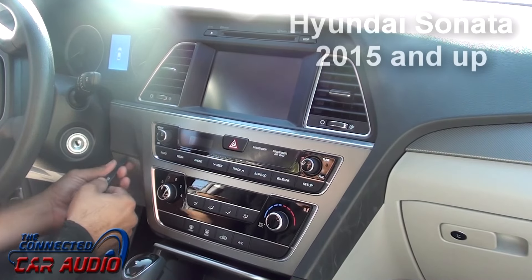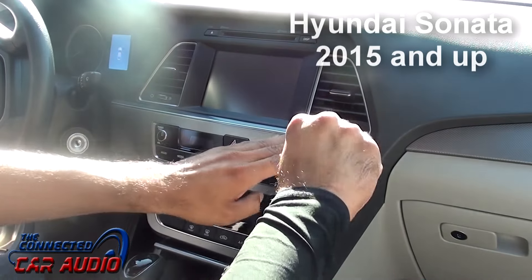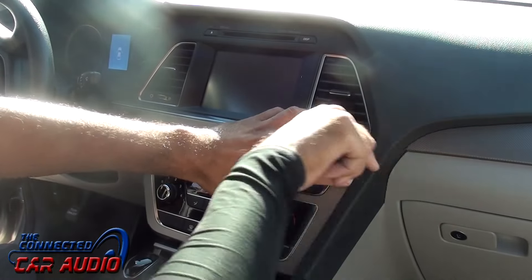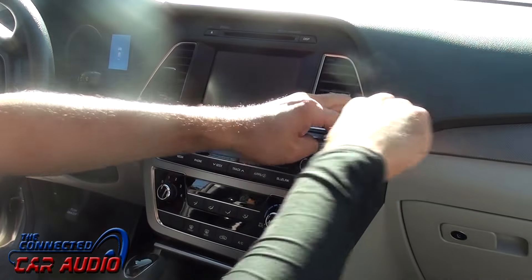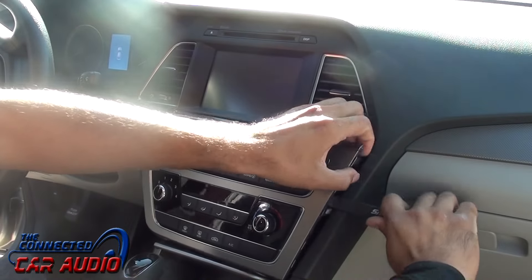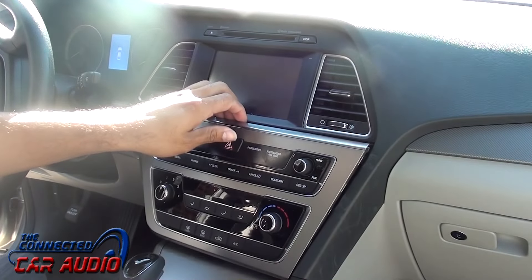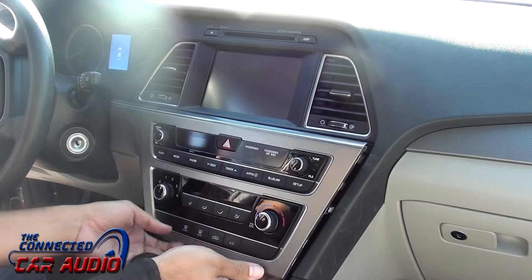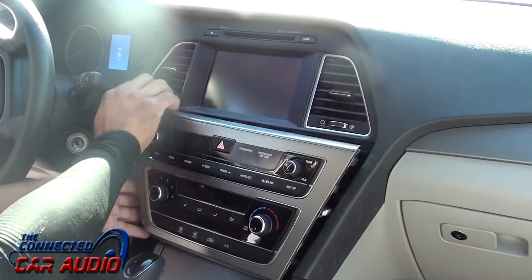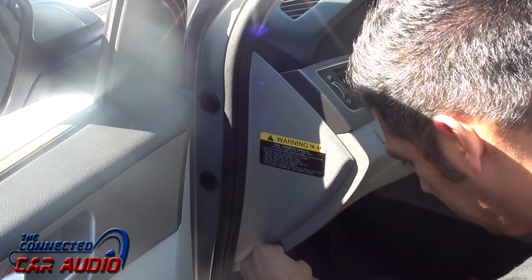This video is how to remove a factory stereo for a Hyundai Sonata 2015 and up. With your panel removal tool, remove the trim around the climate control areas. Once the clips are released, leave the trim panel on top of a towel so you don't scratch the dash piece.